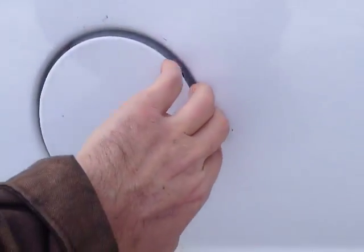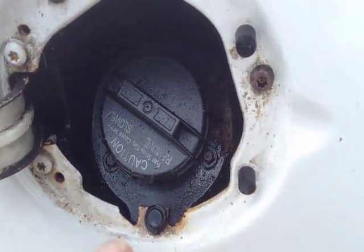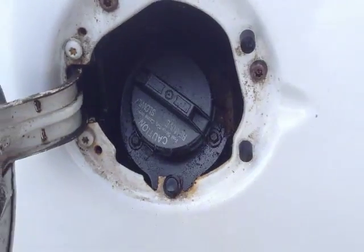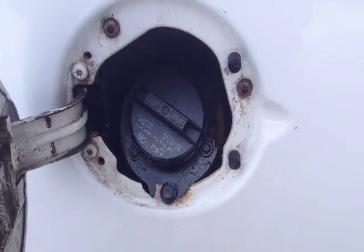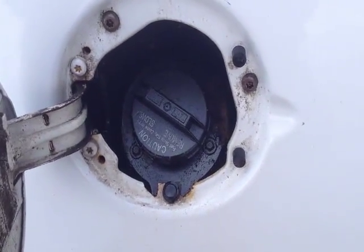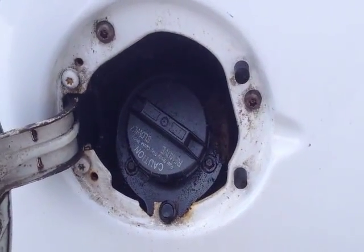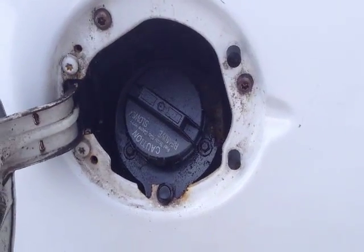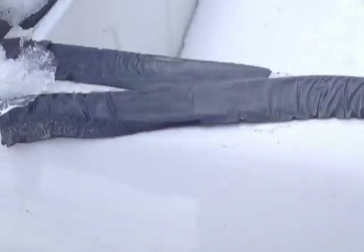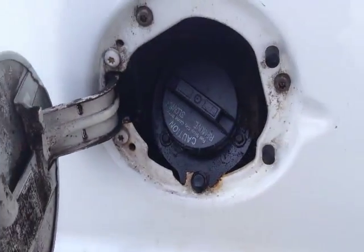Besides the bolts that hold the bed down, I'm also going to have to open up the filler — it's got a number of screws holding it onto the bed. I may end up completely removing the tank, because this truck is going to run on diesel, biodiesel, and vegetable oil. Diesel has a different size spout than gasoline so you can't easily put one in the wrong tank. I might remove this and put a J1772 plug here, then use a small aftermarket in-bed tank — 10 gallons or less — for the diesel fuel.